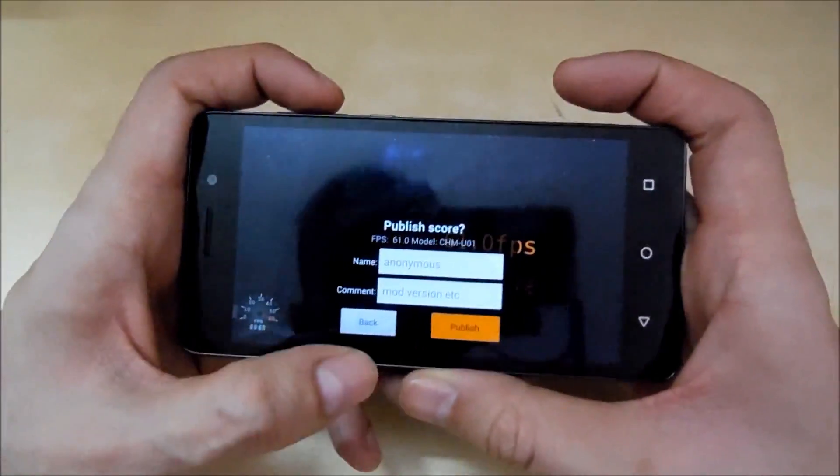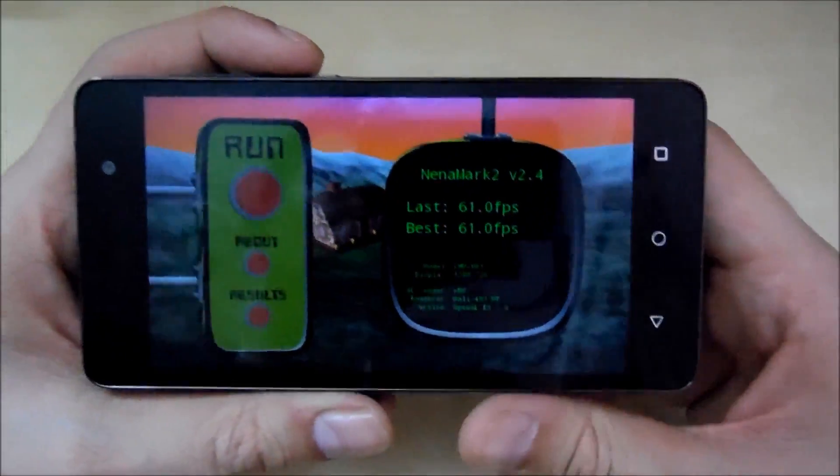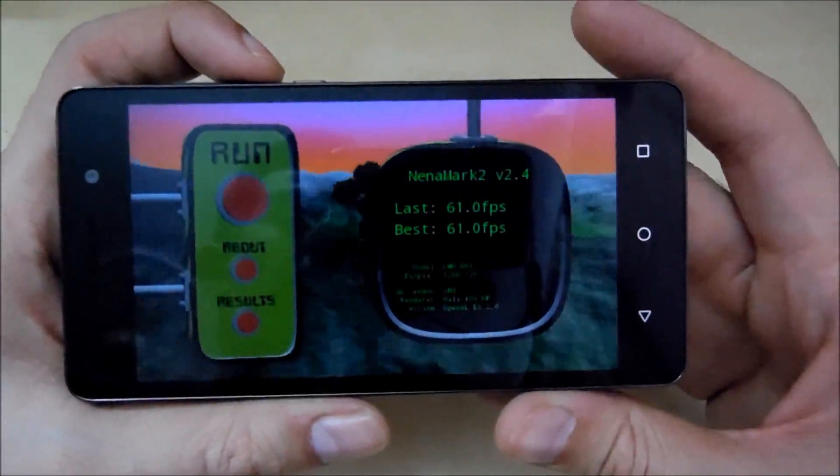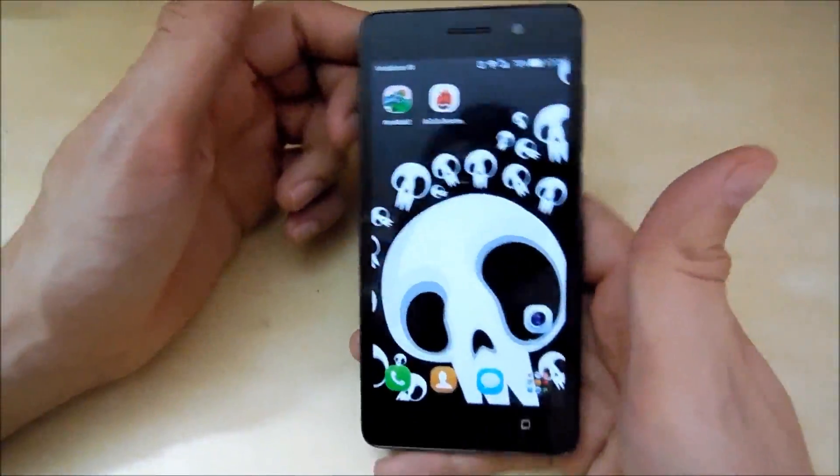Here is the score — 61 fps. That's pretty great; it's a great score for a phone that costs 9,000 rupees. I'm really happy with the score — 61 fps in the NenaMark II test.